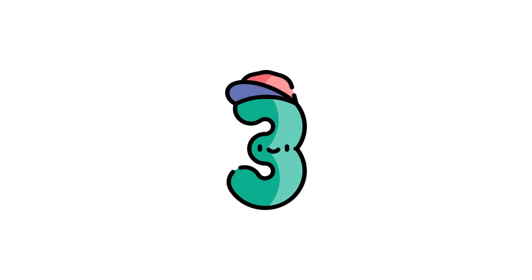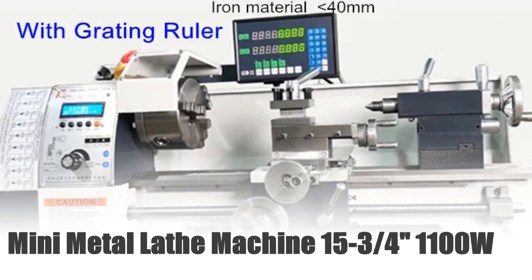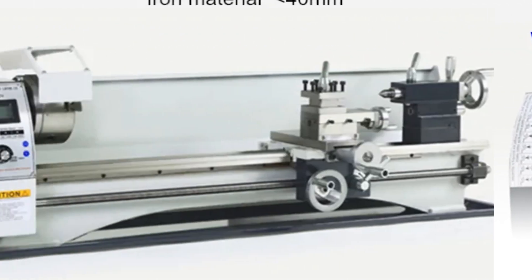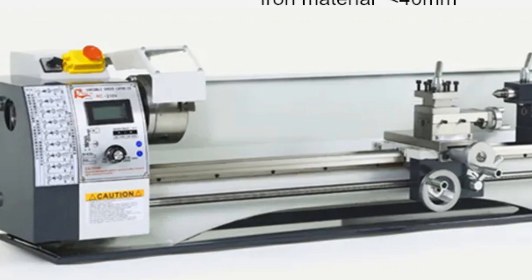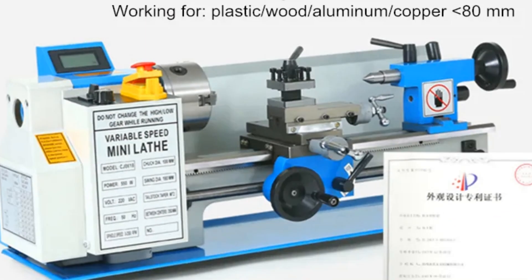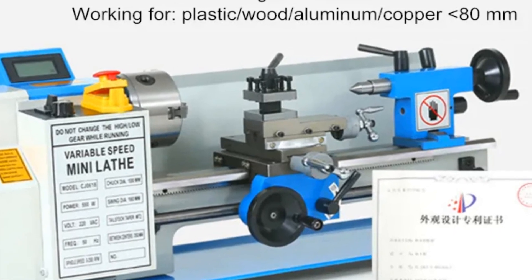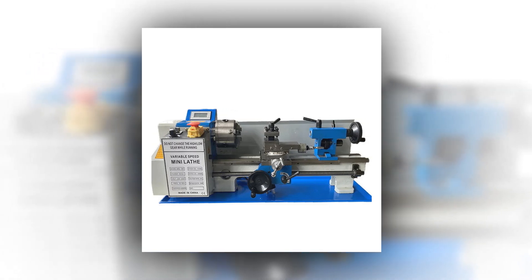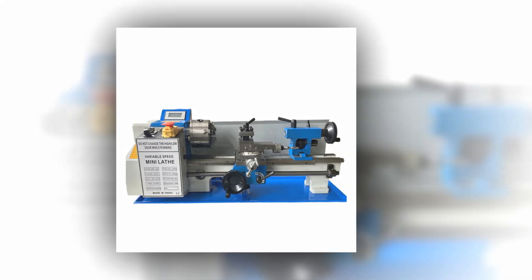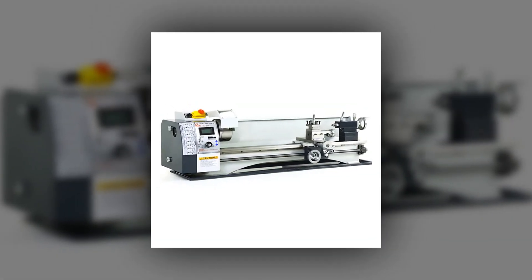Number 3: Mini Metal Lathe Machine 15¾ 1100W. This Mini Metal Lathe Machine packs a punch with its 1100W motor and variable speed range from 300 to 800 mm and 50 to 2500 rpm. Its 15¾ capacity enables versatility in metalworking tasks, while the 125 mm chuck scale offers precision and adaptability. Ideal for drilling in various metalworking projects, this machine delivers reliability and accuracy.